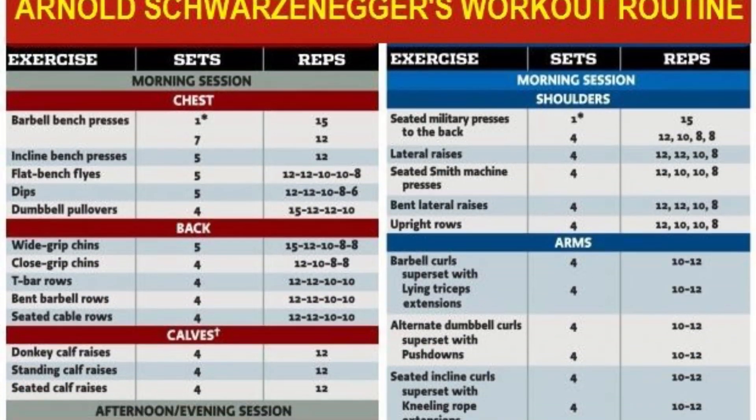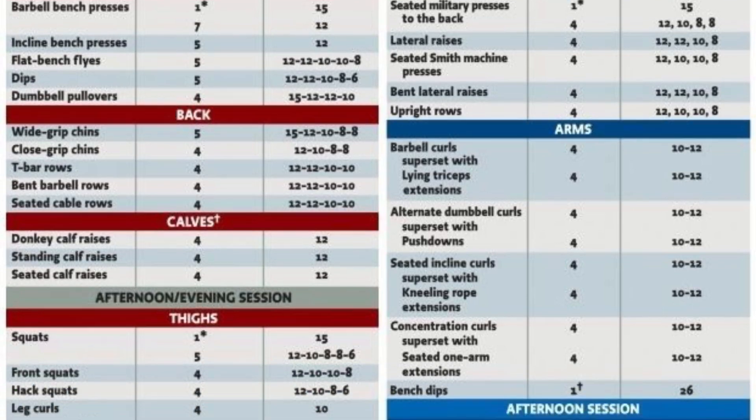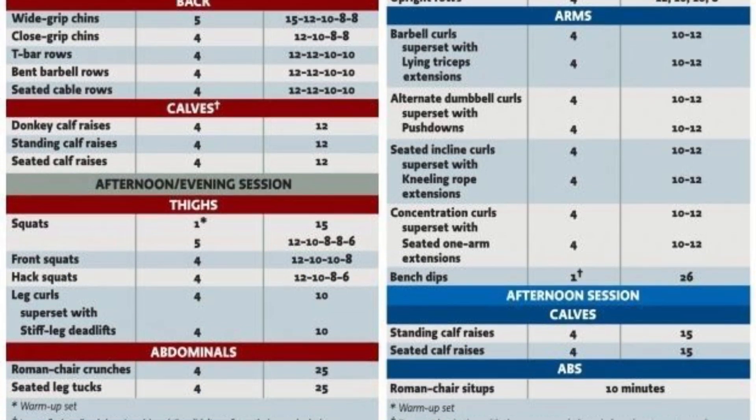When we think of Arnold Schwarzenegger's training style, we think of his super long split body routines. But when Arnold first started training, he did full body workouts, and he recommends full body training for new lifters. So today we're going to take a look at the full body workout Arnold did when he was first starting out and how he recommends progressing it.